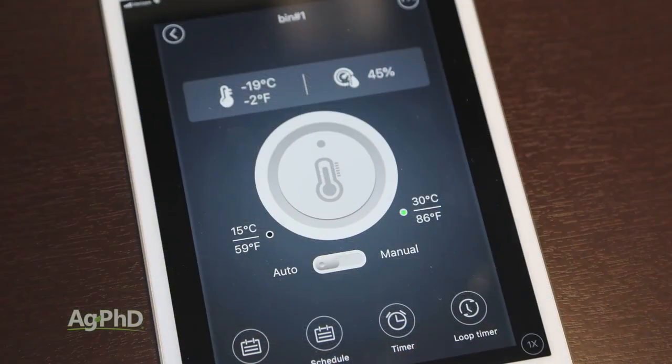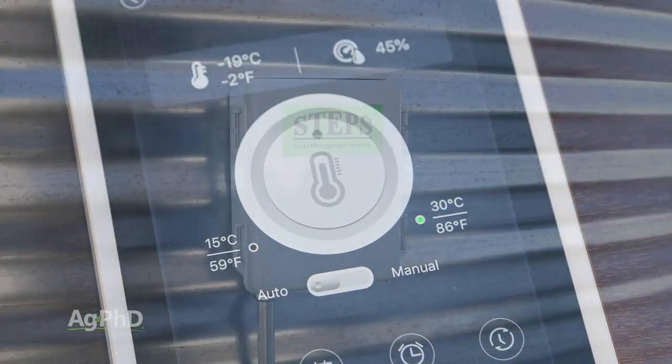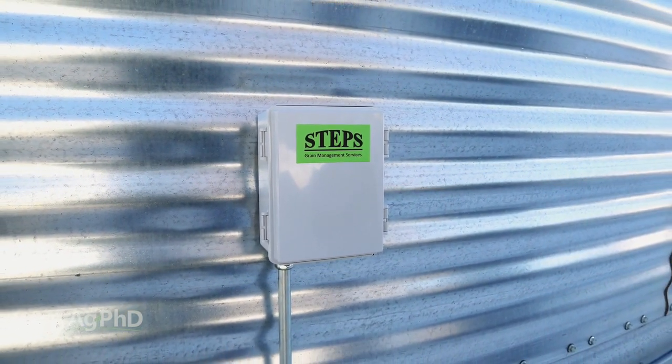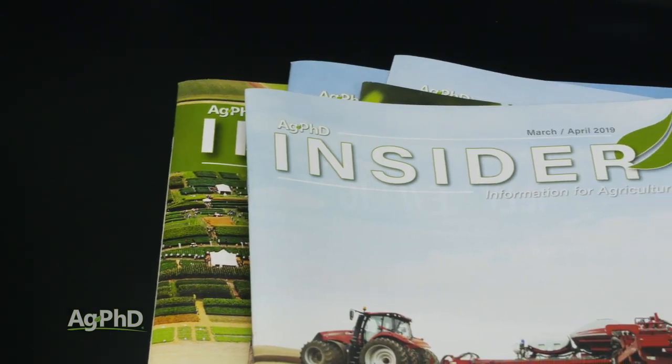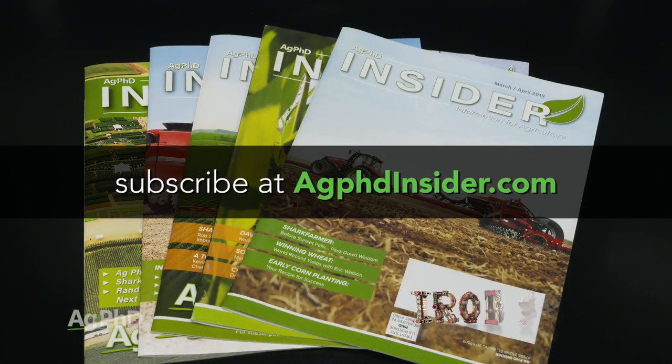The key takeaway today is to keep grain dry and within 15 degrees of outside air temperatures as long as you can to lengthen the time that you're safely able to store it. For more information on this topic, check out the latest edition of the Ag PhD Insider magazine by subscribing at agphdinsider.com. That's all for today's Iron Talk and now back to the show.